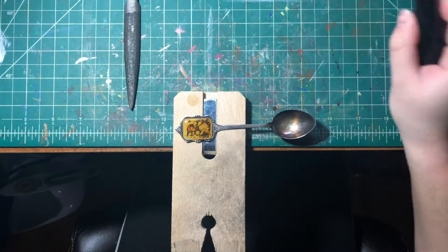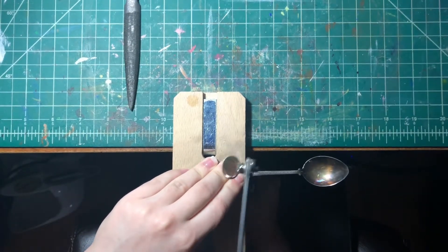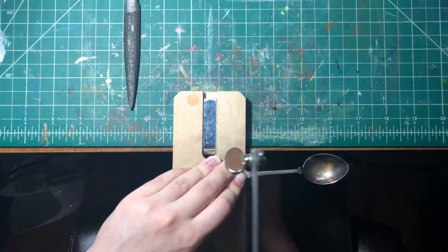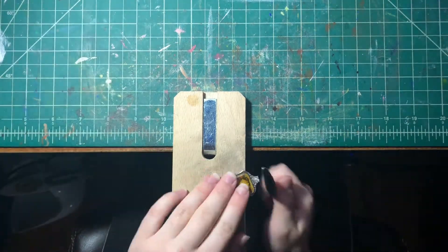Next up I'm using my jeweler's saw to cut the spoon. I try to cut as straight of a line as I can, and these spoons are pretty flimsy so it's pretty easy to cut them. I also make sure to not go so fast so the spoon doesn't go flying.